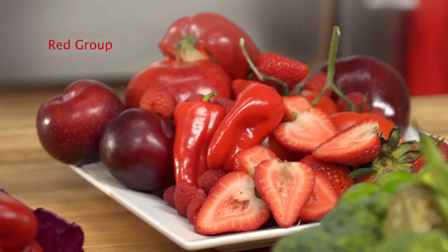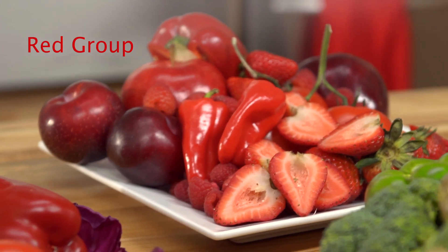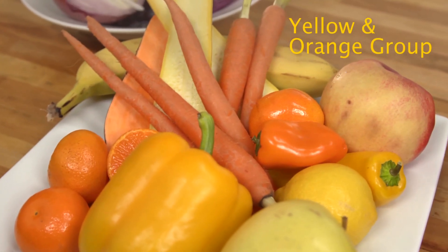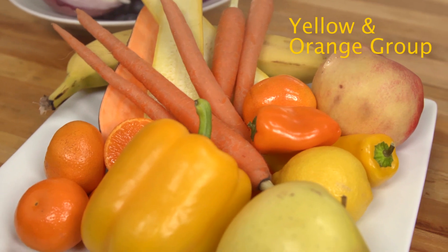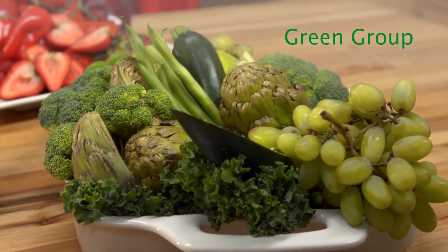Over here in the red group, we've got strawberries, red bell pepper and tomatoes. And in the yellow and orange group, we have nectarines, carrots, bananas. And in the green group, lettuce, cucumbers, green grapes and broccoli.